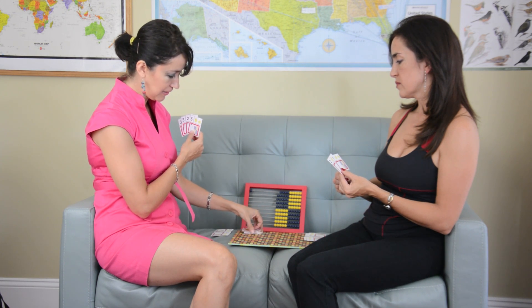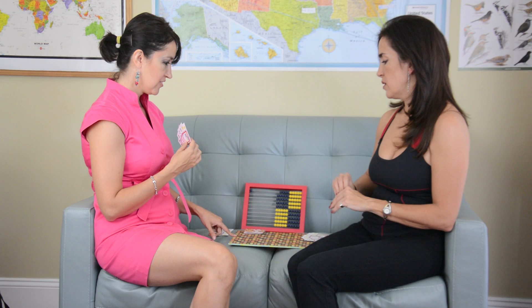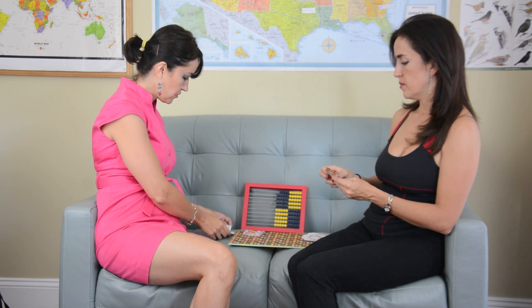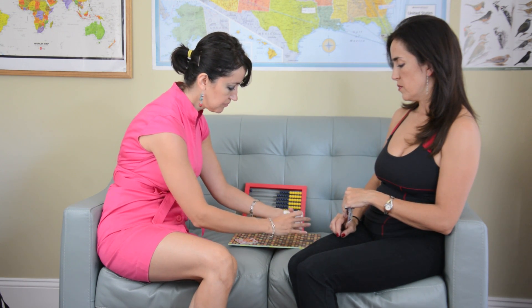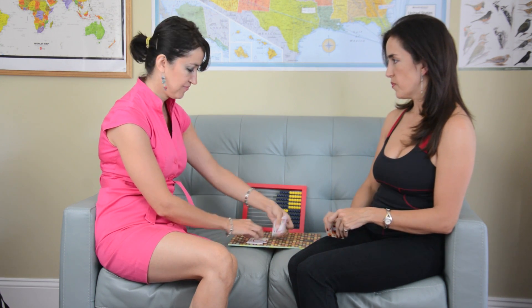We have to continue until the whole dump is played. If any one of us is out of cards — let's say this is a pair, so she has no cards — she must draw 5 again from the dump. The game continues until all the deck is exhausted. After that, stack the pairs together, put them side by side, and compare who has more. That way you don't have to count. She has more, so she won the game.